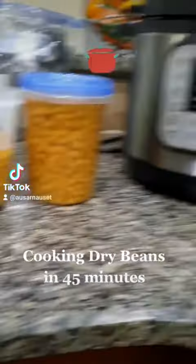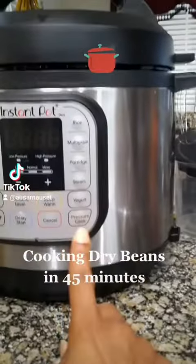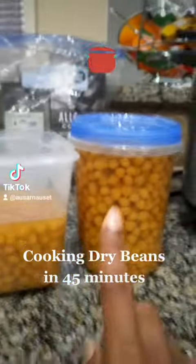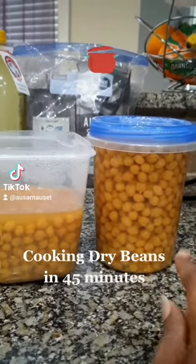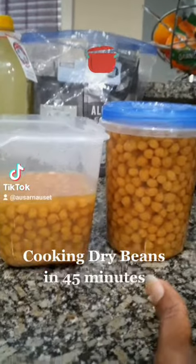Well, let me tell you a little trick. I use the Instapot — all you have to do is pressure cook on high pressure for 45 minutes. I cooked the whole bag of fresh chickpeas in 45 minutes, without soaking, and they taste delicious.